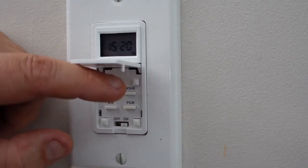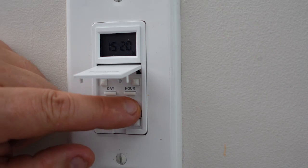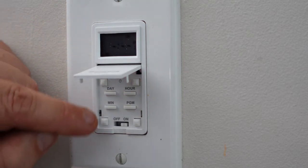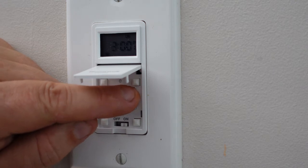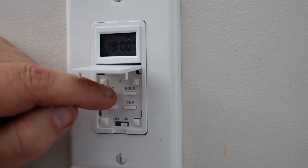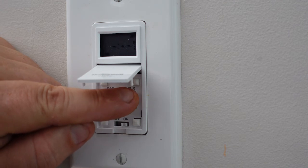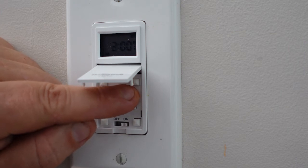To program it, it gives you several options. To enter program mode we just hold the button until it goes in. It says Program 1 On. What I'd like to do is set it for every day at 7 o'clock in the evening — that would be 1900 — and I'd like it to come on. Then it goes to Program 1 Off. I would like it to go off at 2200, so let's go all the way around to 2200.